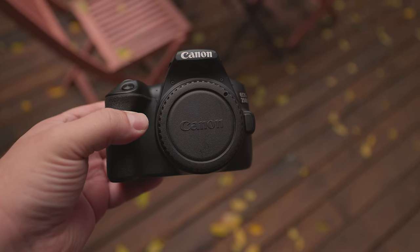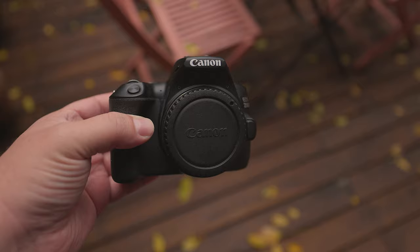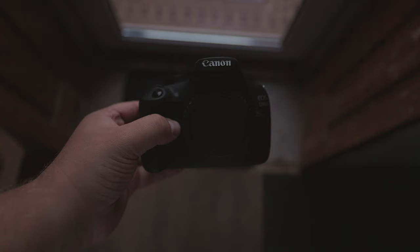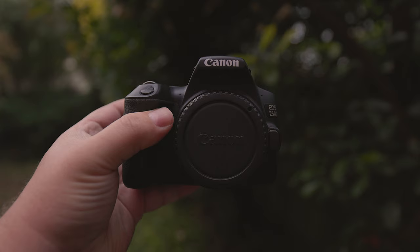Are you thinking about purchasing the Canon EOS 250D, also known as the Rebel SL3, or the Canon Rebel T5, also known as the 1200D, but you want to know if there's still a good idea to buy in 2023? In this review, we'll discuss whether these cameras are still good and whether you should buy either of them.